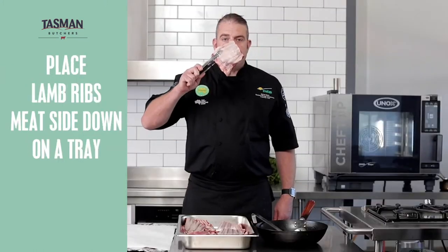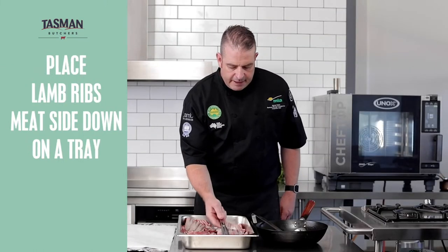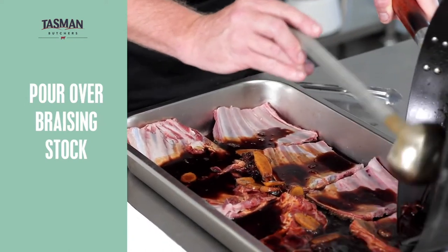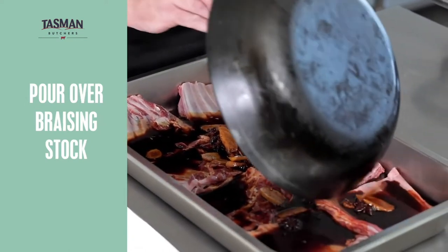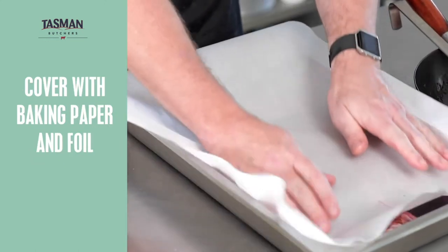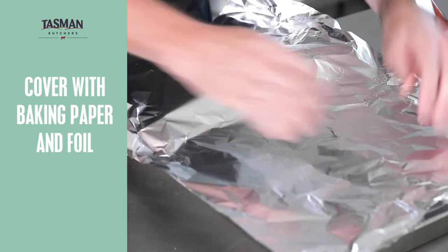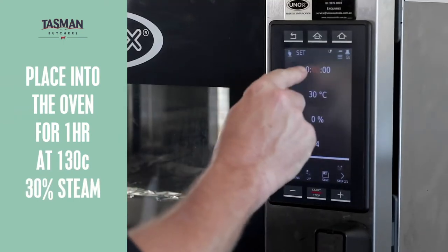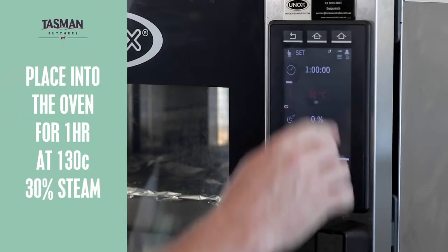Now I've placed the ribs meat side down into the tray. I've got my stock here and I'm just going to immerse these lamb ribs in our wonderful braising stock. On goes the baking paper, our aluminium foil. Place the lamb ribs into the oven. Now we're going to braise these for one hour at 130 degrees, 30% steam.